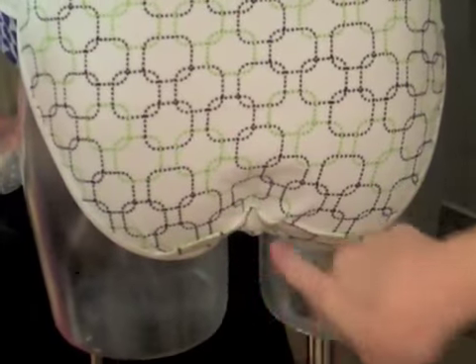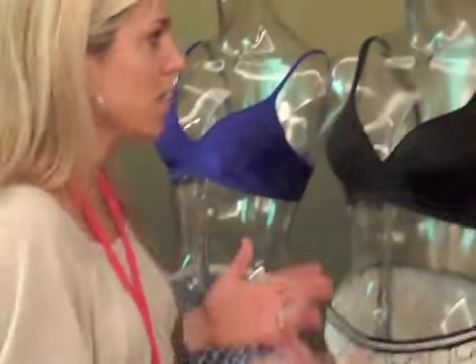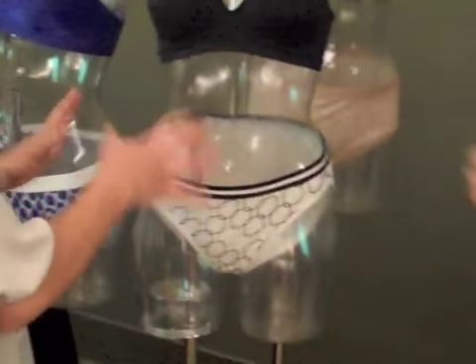And then we moved the center back seam, we shaped it, we rounded it off and slid it in just a little bit further. So when you sit down, the no ride-up is not going to be there — it's going to stay in place all day long. I love that. That's exactly how the whole technology comes in.